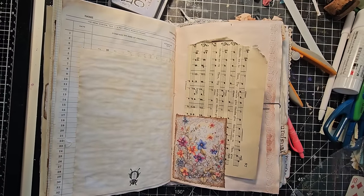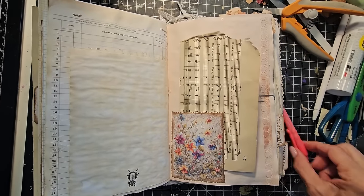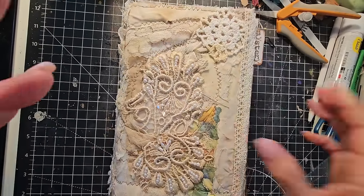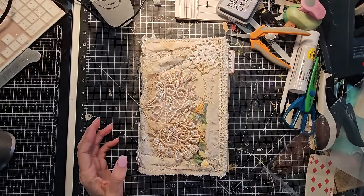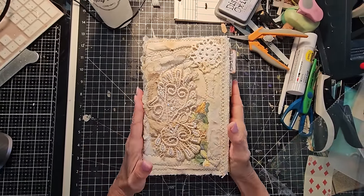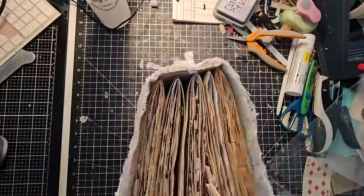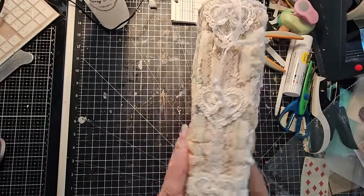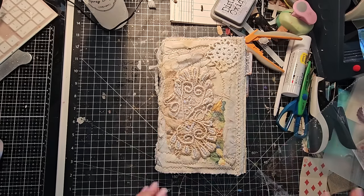Hey everybody, this is Pam at the Paper Outpost, continuing on here decorating this historical journal of mine. This was the one that I did a fabric collage cover. I'm going to touch the book to focus it. I've reinforced the signatures a little bit, and that's what the spine looks like.